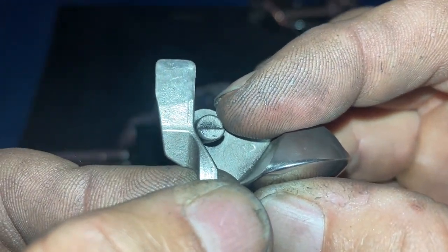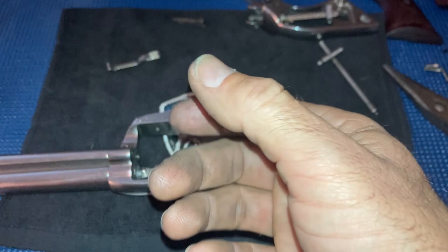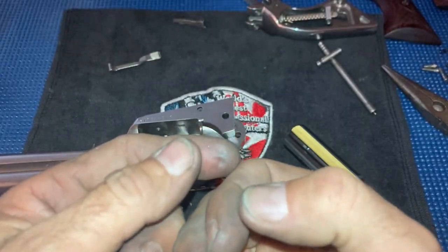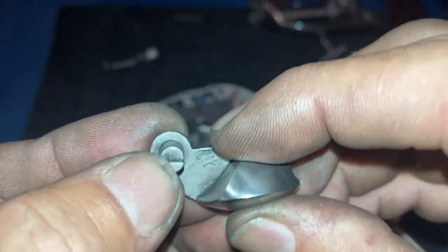Whereas the original Colts and the Colt clones had a half cock — once you pulled the gun to half cock you had to pull it fully cocked to release the half cock so it would shoot. That was the safety on them. So this is the safety feature on a Ruger New Vaquero to keep it from firing while the load gate is open.